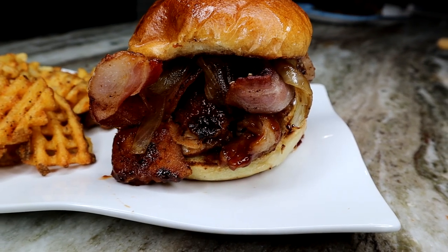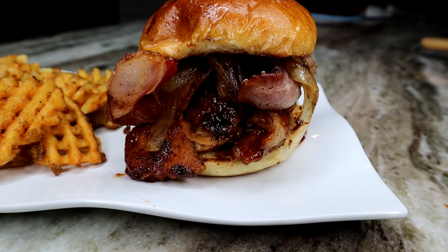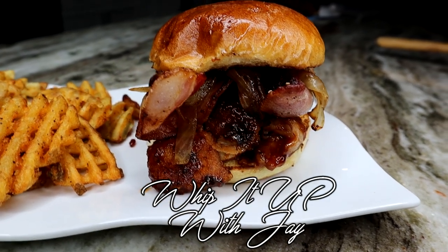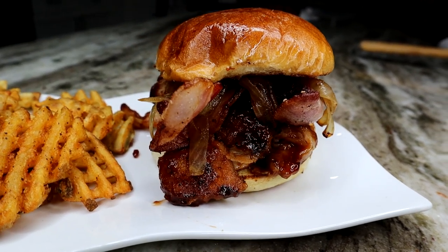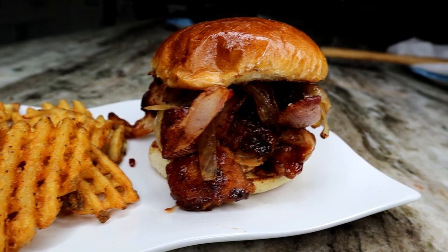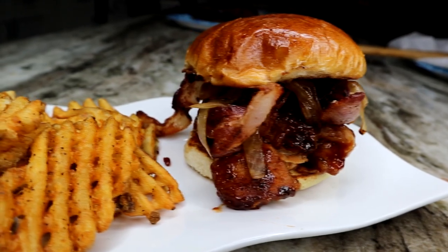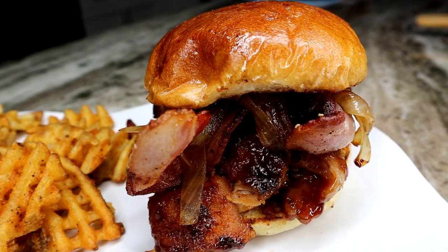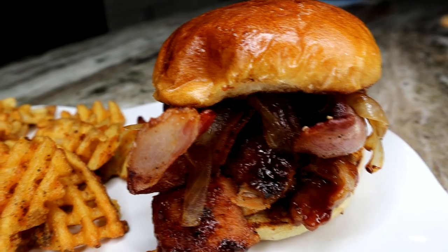Are you like me, constantly checking the McRib Tracker, waiting for McDonald's to bring that gosh darn sandwich back? Well, let me tell you, we about to make something 10 times better. This is the ultimate barbecue rib sandwich. I'm talking baby back ribs.